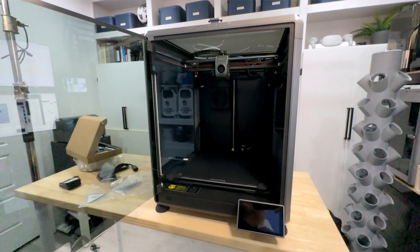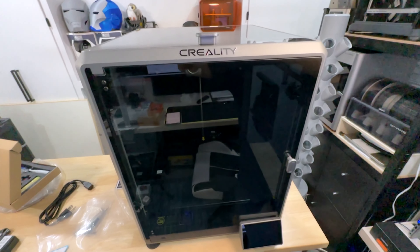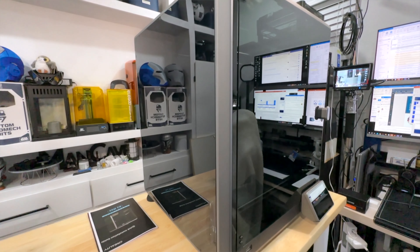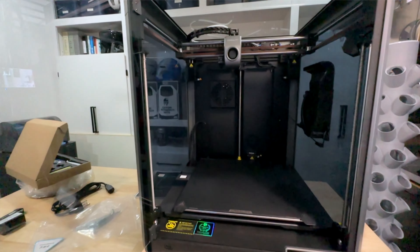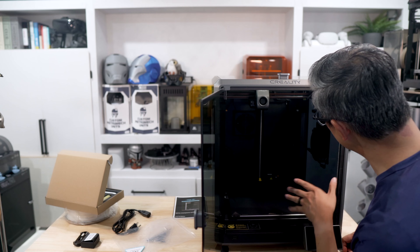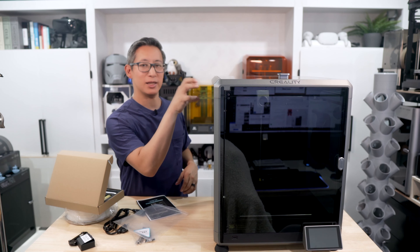Now that we're almost done setting up, I'd like to take some time to thank today's sponsor, Sunlu. Sunlu is a well-known industry brand for 3D printing hardware and materials. They carry a huge selection of high quality 3D print filaments and resin, as well as 3D printer hardware and accessories, including a lot of Creality's 3D printers. Currently they have a huge sale going on for 25% to 50% off the vast majority of their products. Please use my link in the description below.